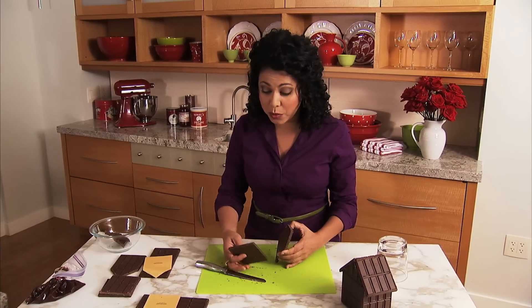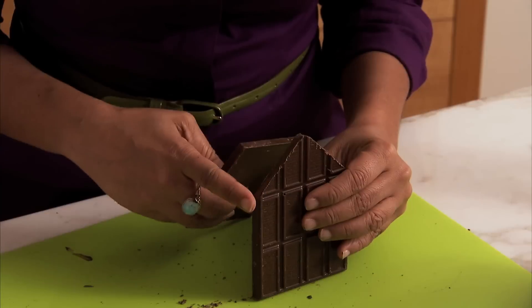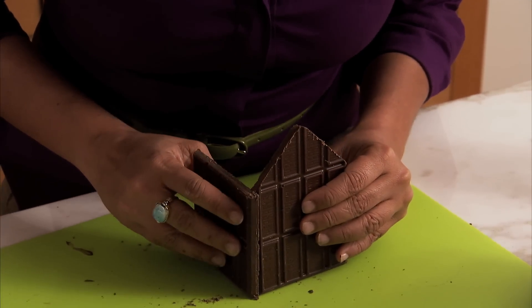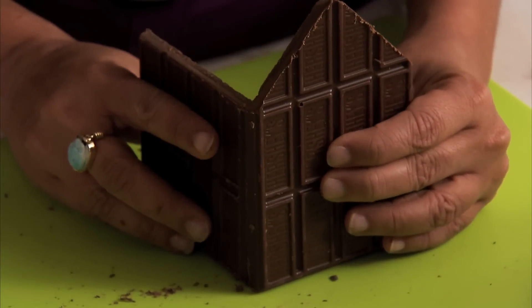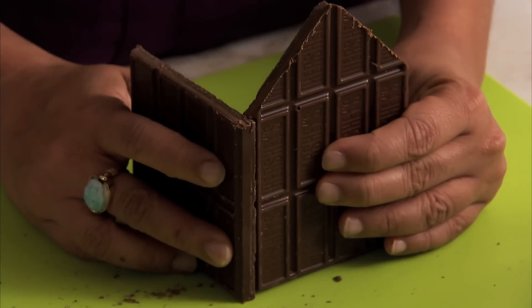Here's an important tip when you're working with this template. You want to make sure that the front side of your house and the back side are actually snugged in by the outside walls. You don't want to do it the other way — you want to make sure you attach it on the outside of the front side of your wall.